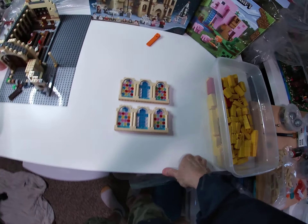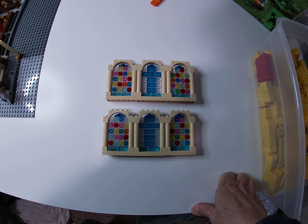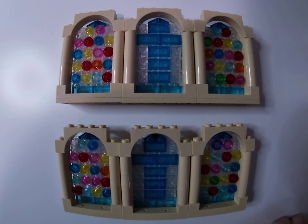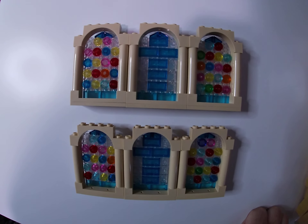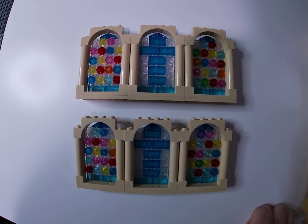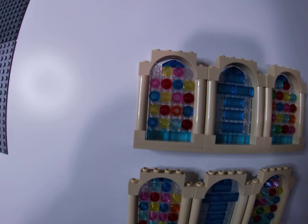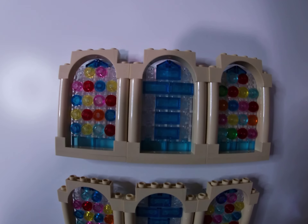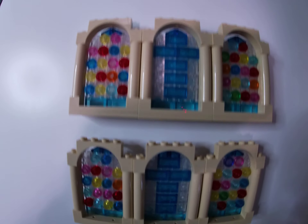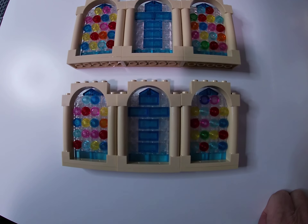Greetings LEGO friends. Here we have it — stained glass windows done for the mock church. I'm not going to labor over these anymore. These are using all those one-by-one transparent SNOT bricks and then just colored studs on top. Here I have some dark blue transparent tiles to make crosses for these center windows. I like it. I think it's a nice variety.